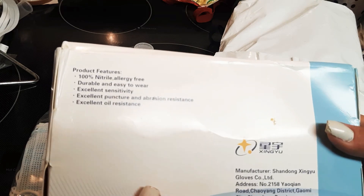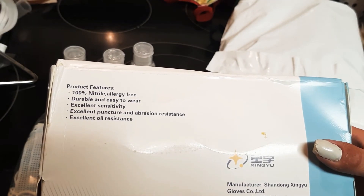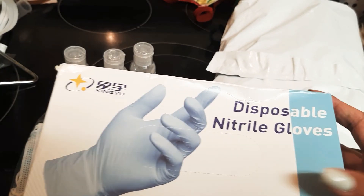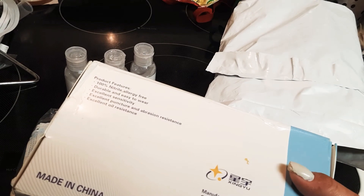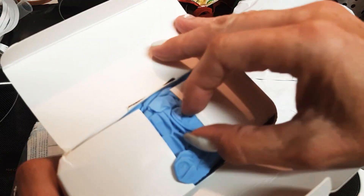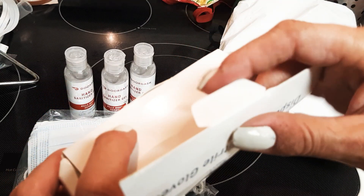Let's see how many mils it says. It's 100% nitrile, allergy free, durable, easy to wear, excellent sensitivity, excellent puncture and abrasion resistance, excellent oil resistance. I'm wondering if these will last long — be nice if you could rinse your hands off at times. It's just not saying how many mils thick it is. These are like hospital gloves, these are kind of cool. They're pretty heavyweight, that's pretty neat.